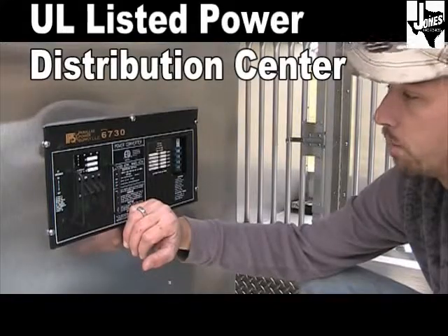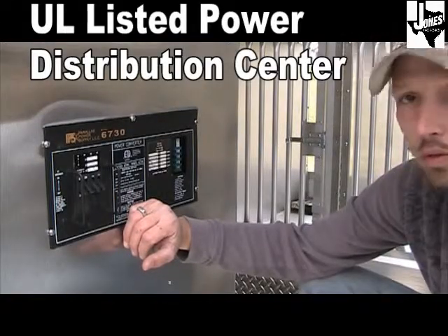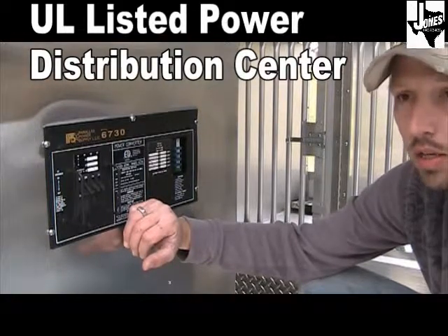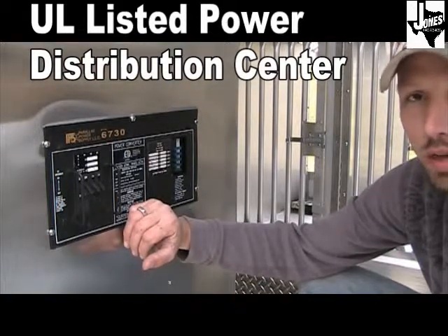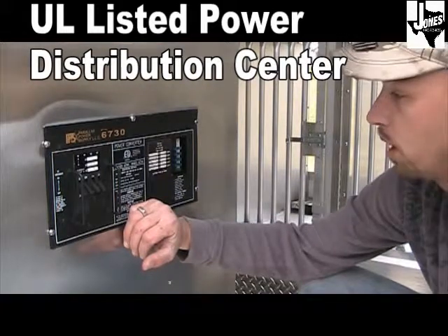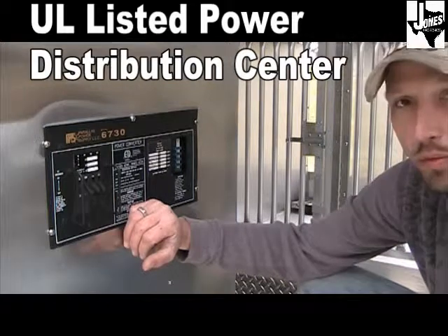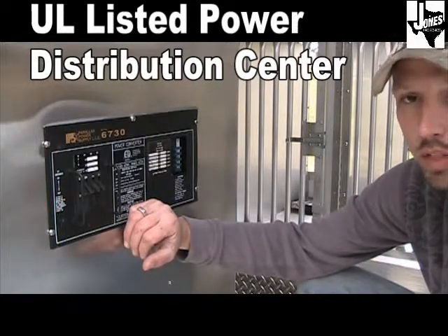Our trailers are equipped with a built-in converter charger with one 30-amp main breaker, a 20-amp breaker for an air conditioner, and two 15-amp breakers to run lights and plugs, as well as a built-in 12-volt charger for your battery. It has separate fuses for each individual component on the 12-volt system.